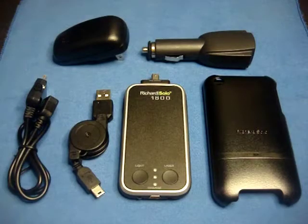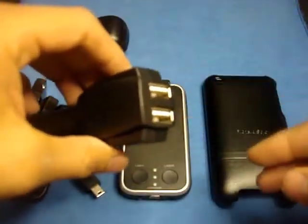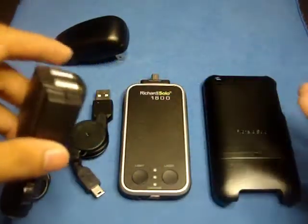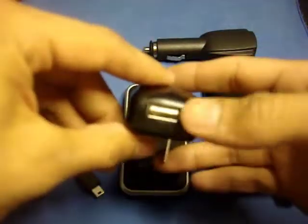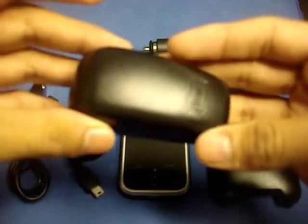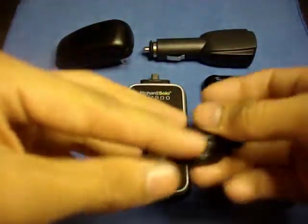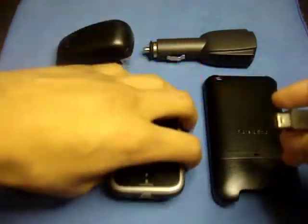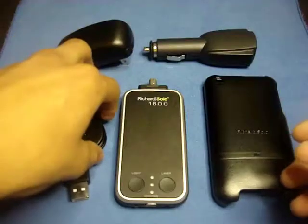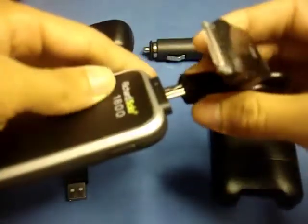Here I have everything you will receive laid out. First off, you will receive a dual USB car charger which allows you to charge up to two different devices — for example, you can charge your Richard Solo 1800 and with the other outlet charge your cell phone. You will also receive a USB wall charger to charge your 1800 or any USB device at home. Next up, you will receive a retractable mini USB to USB cable, provided so you can charge your Richard Solo 1800. You will also receive an Apple 30-pin dock connector — one side plugs into the 1800 itself and the other side into your Apple device.